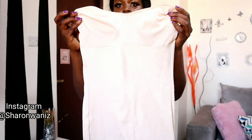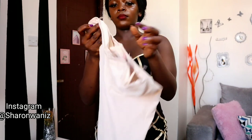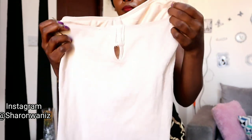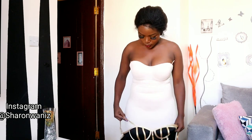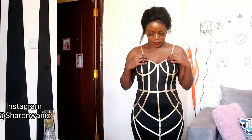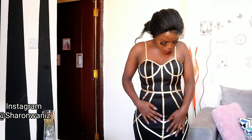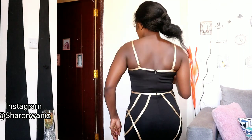My last hack is wearing a body shaper dress that has a built-in bra knit, and then you can get the same support and lift without needing a separate bra.